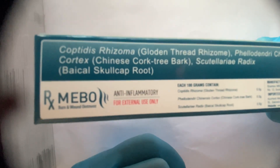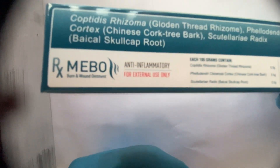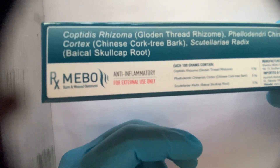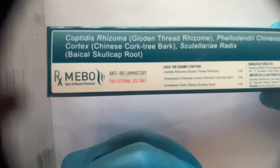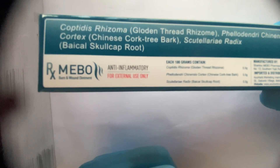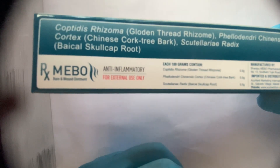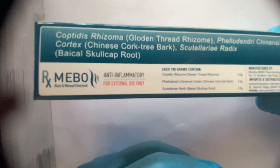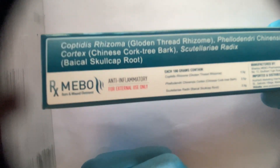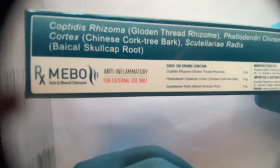You can see that MEBO is herbal and there is mostly no side effect. However, in some patients I noticed allergy from MEBO. You can consult with your doctor and they will advise you for another ointment if you have allergy from this one. But it is very rare — I have seen allergy in only very few patients. Overall, this is very nice and effective in burn injury.